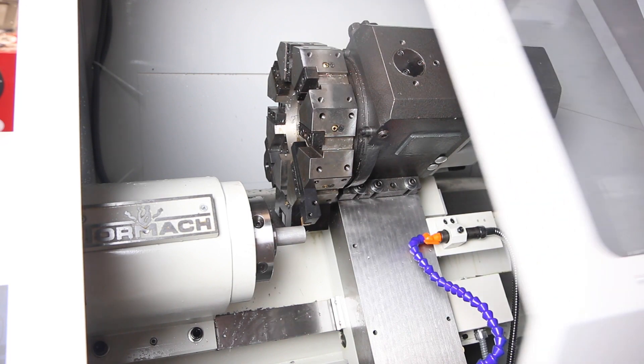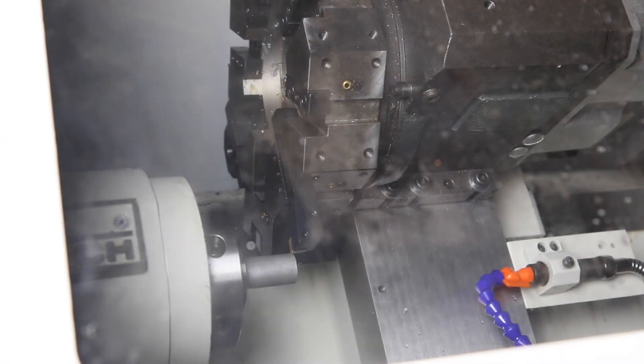Let's see if we can still see it. We'll just throw it in. 1,400 inches a minute forward, and we'll do two thou per rev, just nice and easy. G01, Z negative .5. Let's see if we get our first chips.